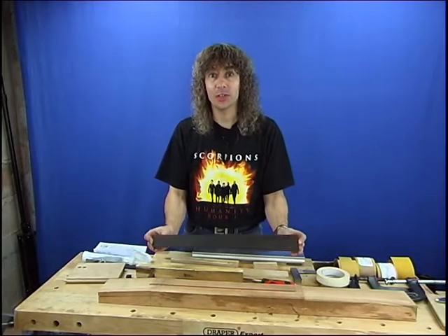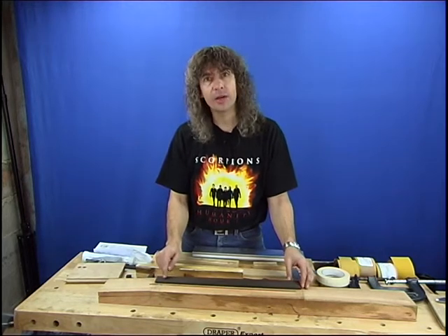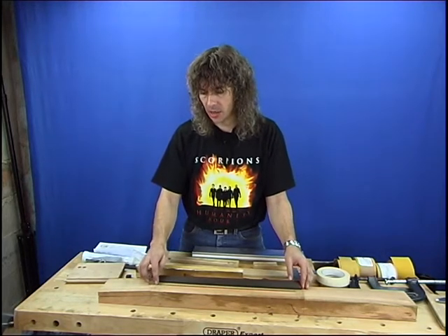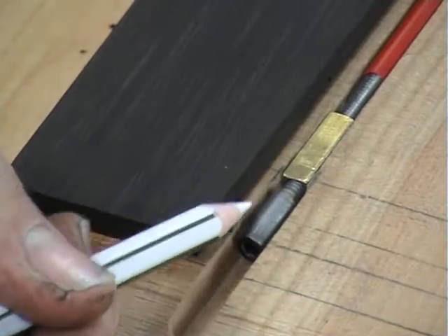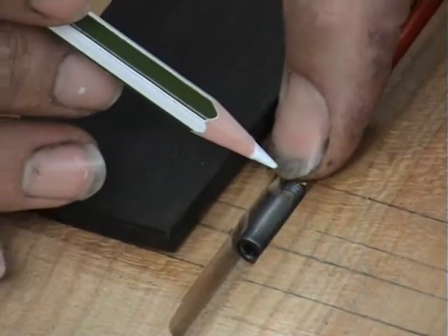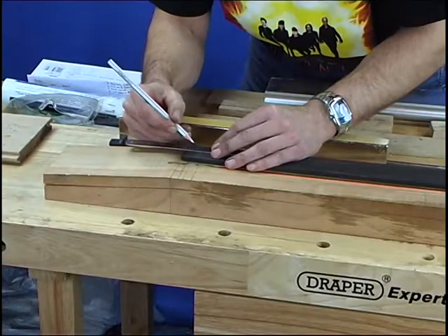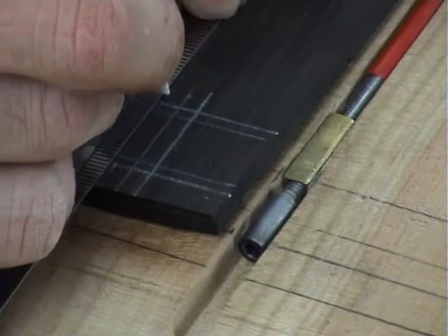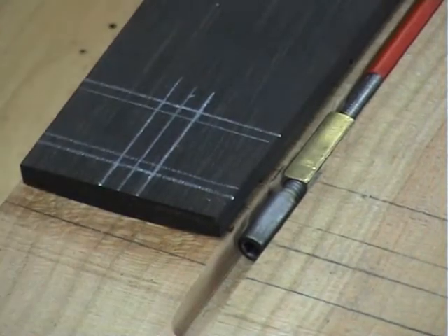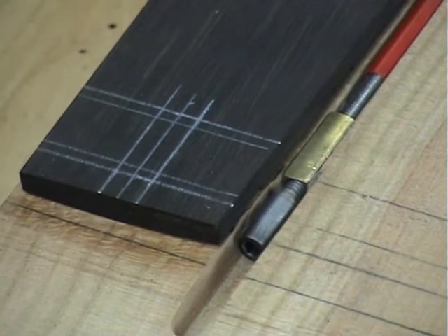The time has come to glue the fretboard onto the neck. Prior to this, we need to cut a little recess in the back of the fretboard to take the truss rod nut. This nut area is slightly higher than the truss rod, which has been routed in flush. That's the extent of the slot we're going to cut, and it will be completely hidden once the fretboard is glued into position.